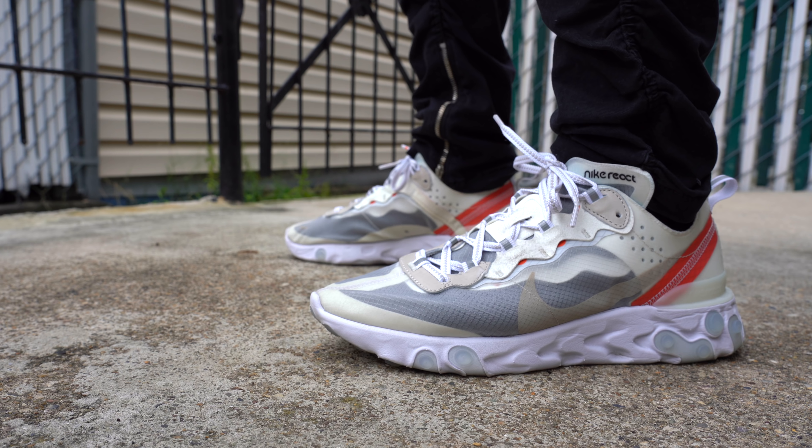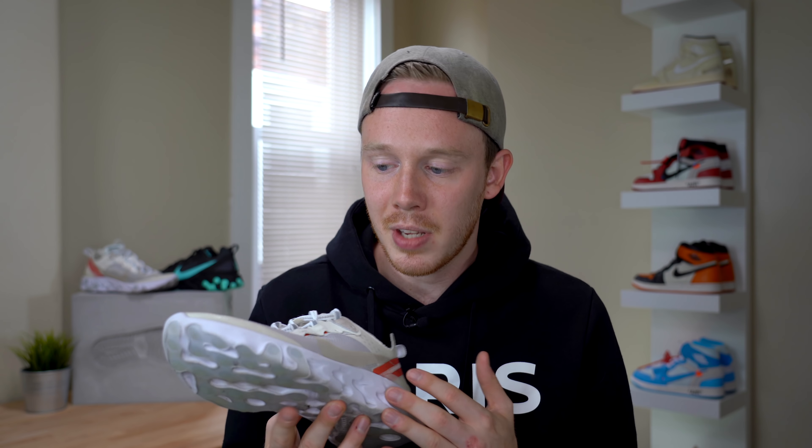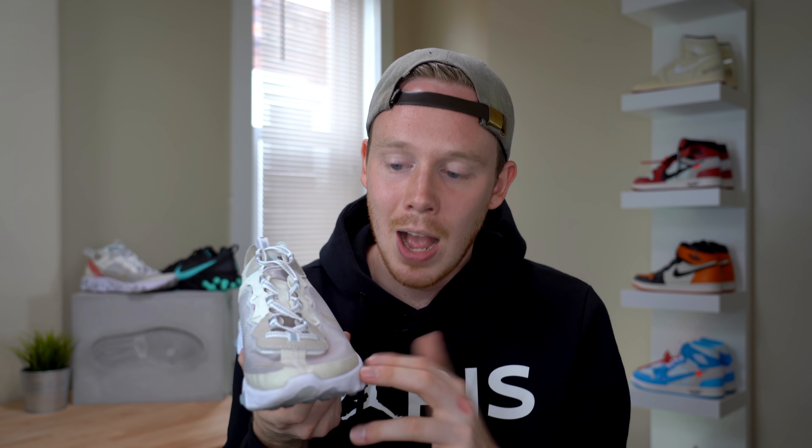Continuing on to the physical differences — the upper of the Element 87 is primarily covered in this thin, translucent mesh. It's sort of stiff, just so the front of the shoe can hold its shape, and it's clear so you can see right through it. Some colorways of the 87 have a slightly darker mesh, but with this particular sale colorway it's completely clear. One of my favorite things about this upper is that it's unbelievably breathable — it lets so much air into your foot, and no matter how long you're wearing the shoe, your foot is really well ventilated. I also like that because it is clear, you can actually see through to some of the structural elements. Overall, this upper is just really clean.